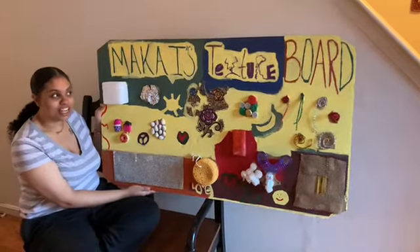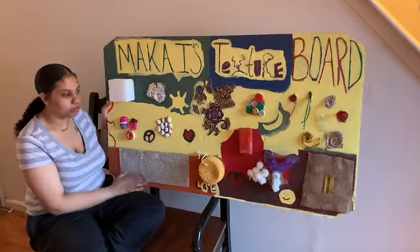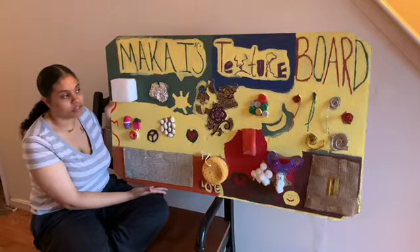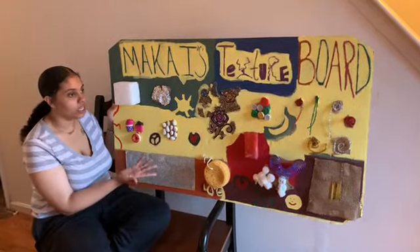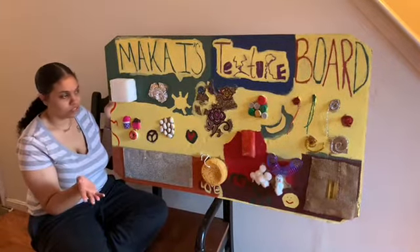Hi, I'm Bjorni and I'm at the texture board. Most of the things I have on the board are things I found around the house. Some things you can go to the dollar store and get, whatever works best for you.